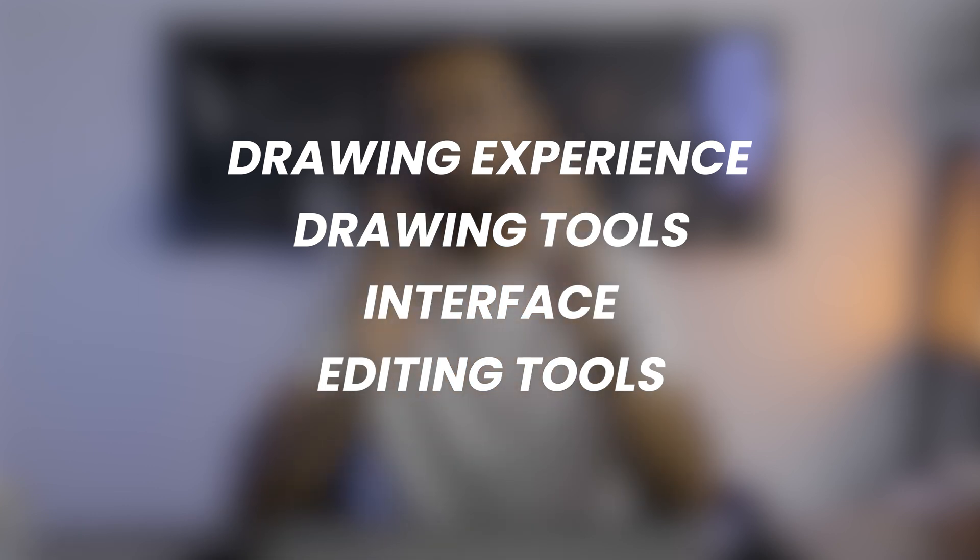Hey guys, welcome to Drawing with Avi. I've been drawing with Infinite Painter for a few weeks and I wanted to share my thoughts on this popular drawing app. When it comes to reviewing any drawing app, I want to look at four major categories: the drawing experience, drawing tools, interface, and editing tools. Once we break down those categories, I'm going to share my final thoughts and we'll see if Infinite Painter is really worth it. So let's get at it.